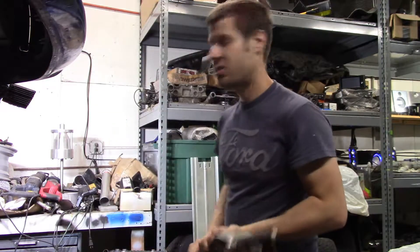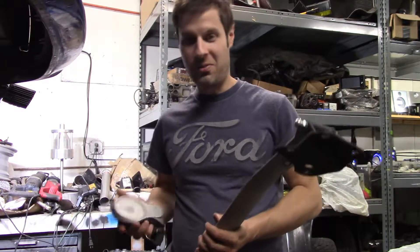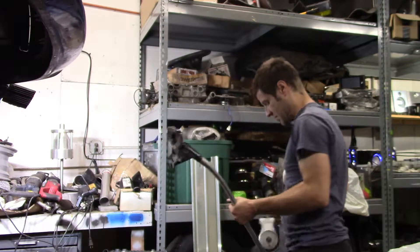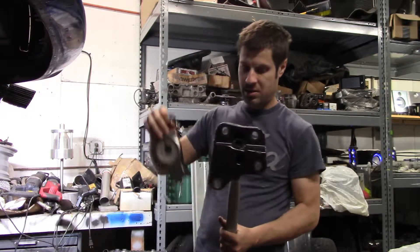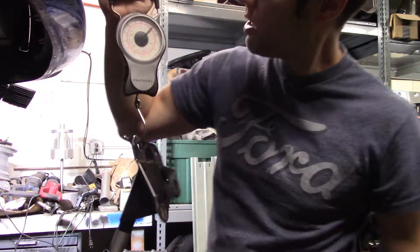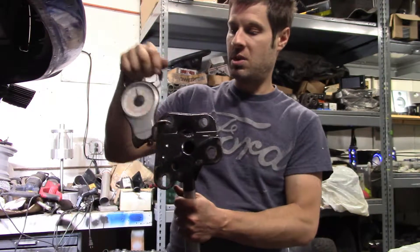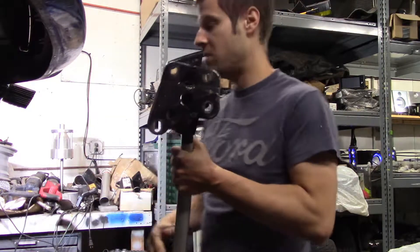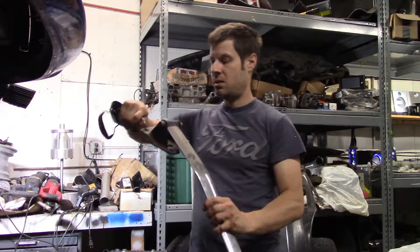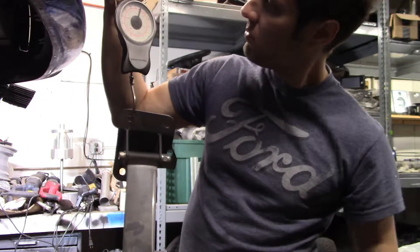I got a luggage scale here and we're gonna weigh them and see what the difference is. First I'll weigh the stock one — we got 10 pounds. Not as heavy as I thought it would be, but it still feels way heavier than the other one. Now for the aftermarket aluminum one, we're looking at five pounds.